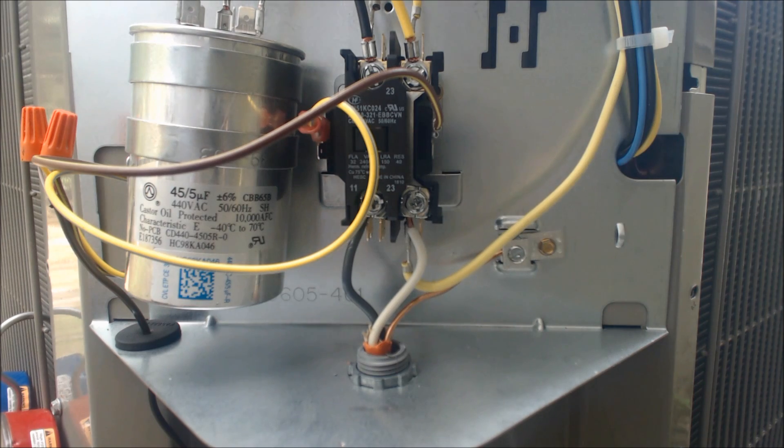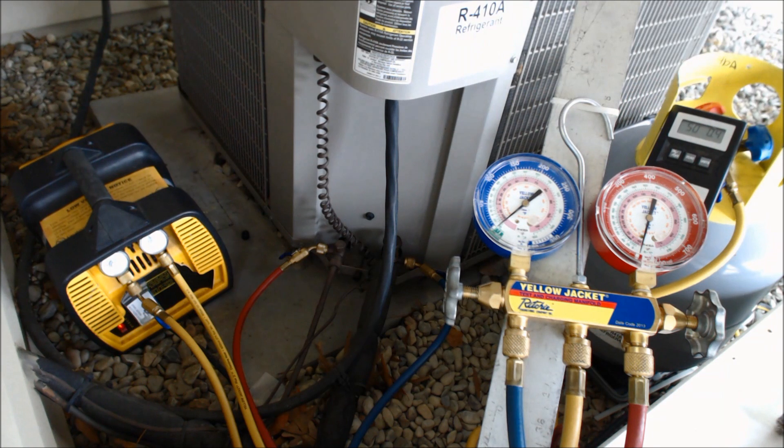I'm going to give you a quick overview of the electrical wiring inside of the condenser. Between zero and seven inch HD, we poured in about a pound, pound and a half of refrigerant. This unit has 12 and a half pounds of refrigerant total, so that just tells you there's quite a bit of refrigerant even below zero in the inch HD.